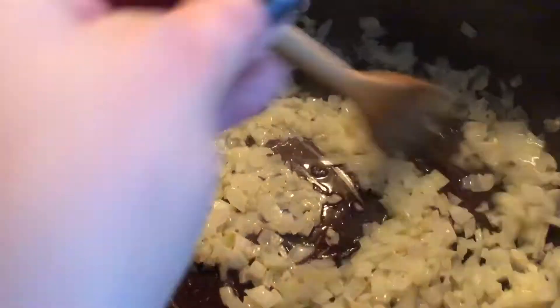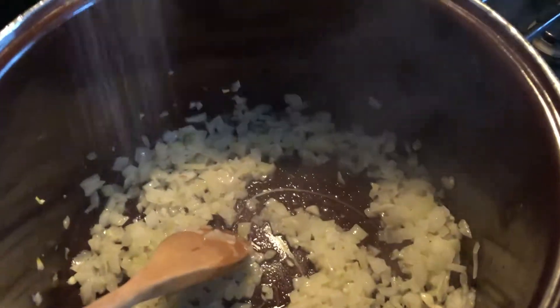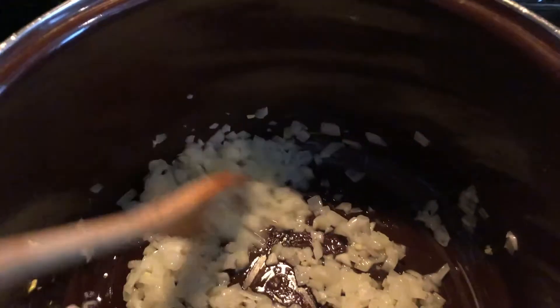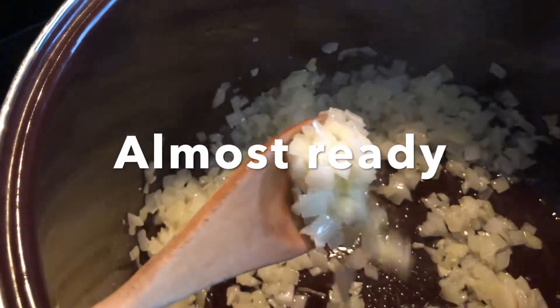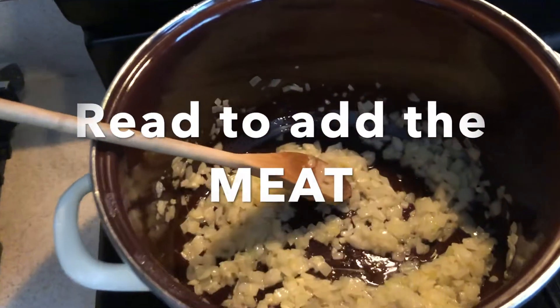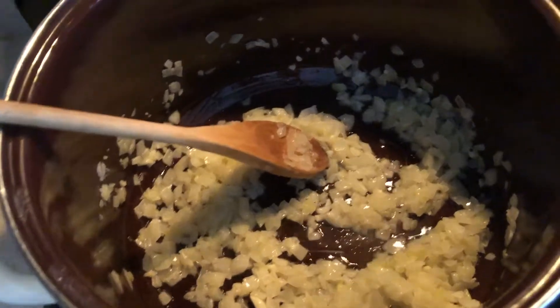When the onions are starting to look more yellow you can start getting ready to add the meat. Right now these are about halfway done so I'm keeping a close eye on them. I want them translucent and yellow tinted before adding the meat.